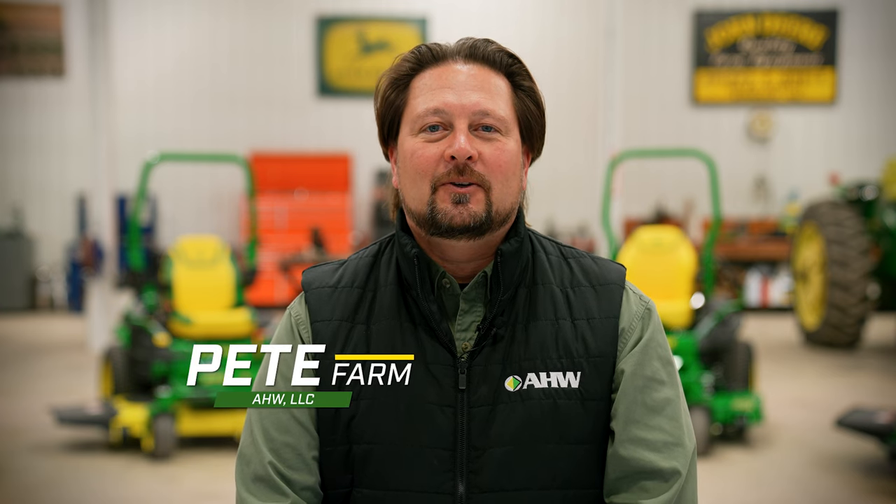Hello, I'm Pete Farm from AHW. We're here in Ashmore, Illinois, talking about John Deere zero-turn mowers.